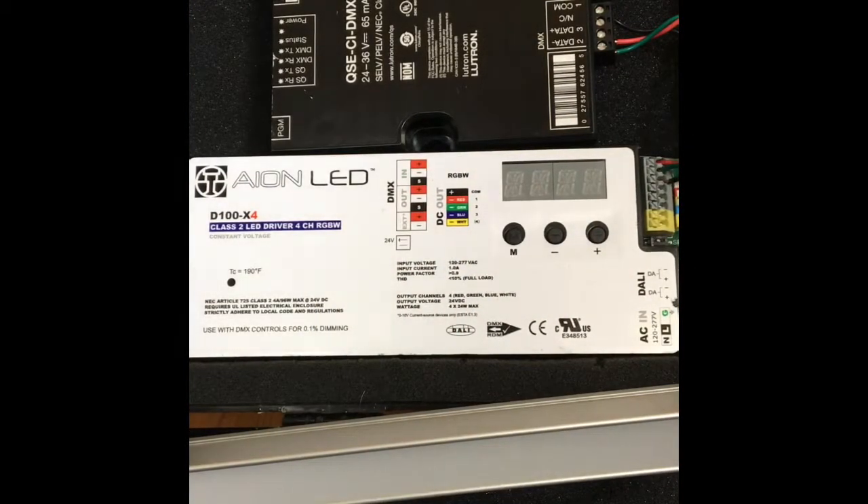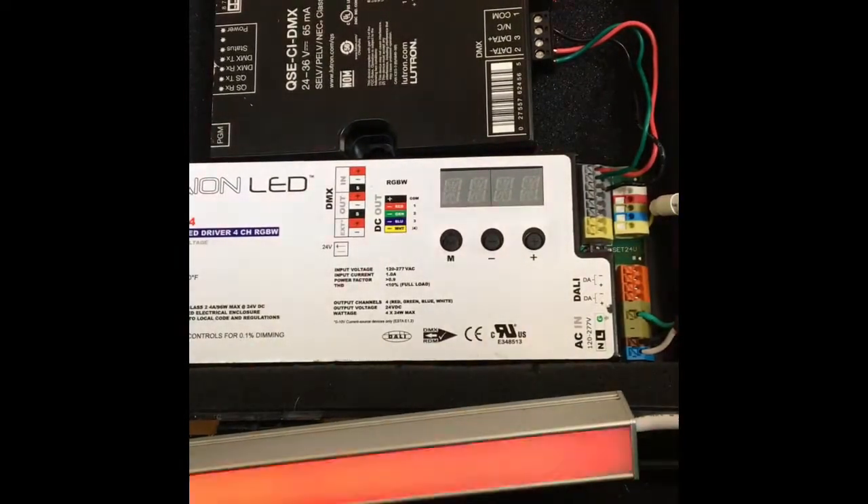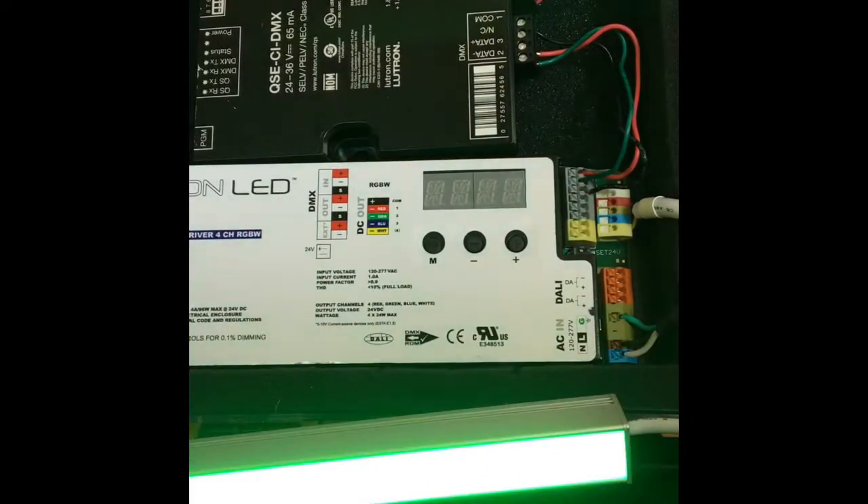Here's the equipment we need to make great color changing lighting. We've got our four colors: red, green, blue, and white.